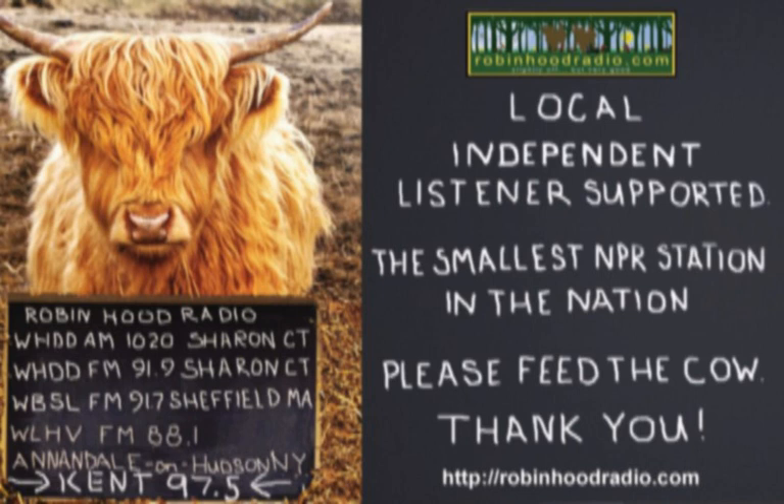Berkshire Mountain Distillers is located at 356 South Main Street in Sheffield, offering award-winning artisanal spirits along with their unique gifts. On the web, BerkshireMountainDistillers.com.